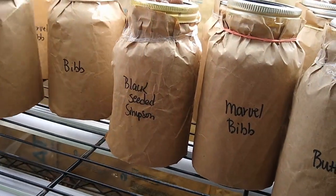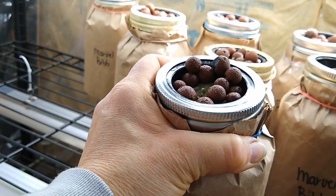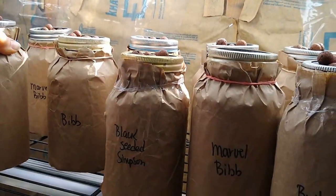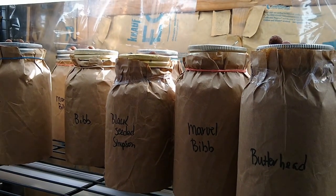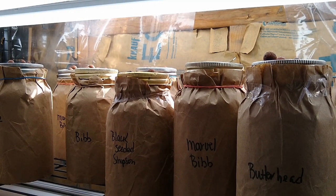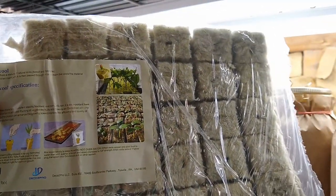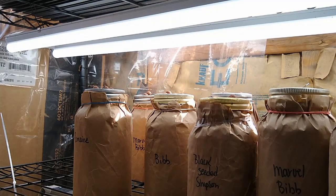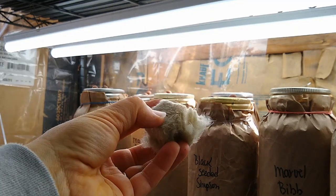You can see one back there. So they're getting their start here, and all this is is water in these jars and these little net pots and rock wool. The seeds are started in what's called rock wool — you can go back and see the first video from last week. They're just these little squares that you break off, soak in water, and put the seed right inside this little hole.